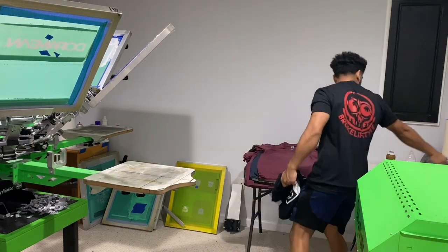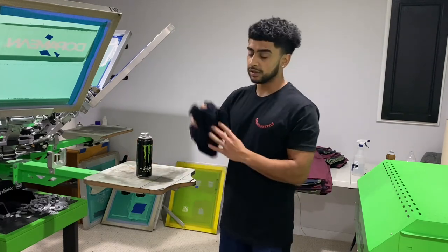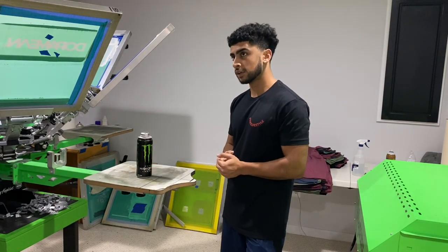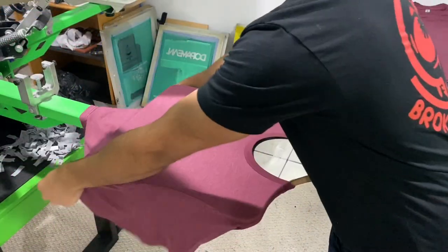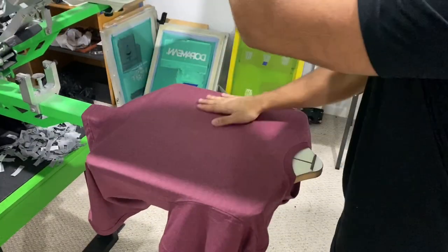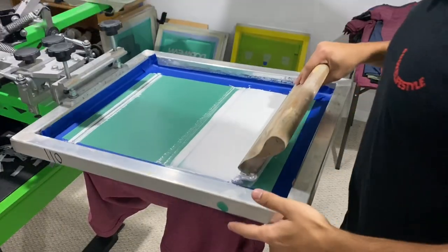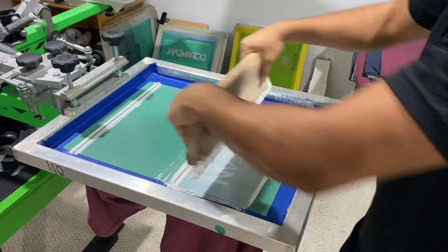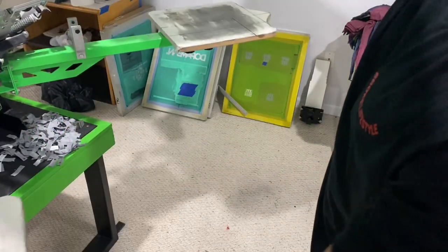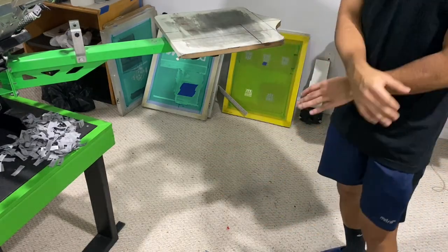I'm tired. The only thing getting me through this day is some energy drinks. I've already done at least 200 prints, but let's go do 200 more. We're going to show you guys the first print on these. These are pretty, really nice — I'm loving that. It's a great feeling when everything in the day just goes smoothly.